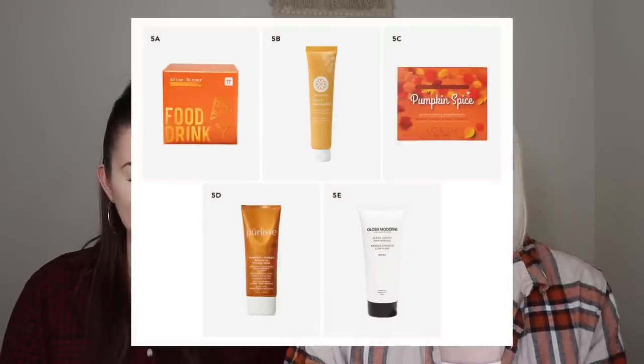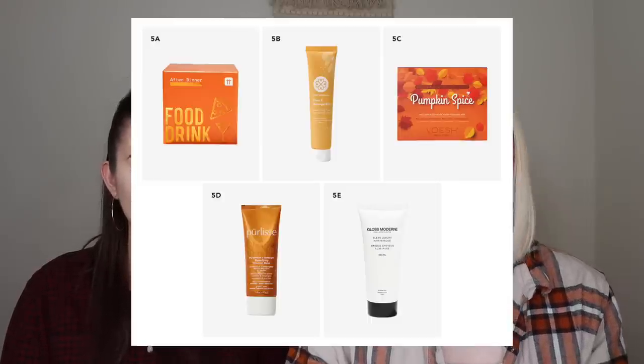The other things you could have received in that category were the Talking Tables Trivia Box Food and Drink, the True Moringa Shea and Moringa Balm, and the Gloss Modern Clean Luxury Hair Mask. I was probably tempted for the hair mask, though I feel like I've already gotten that before.